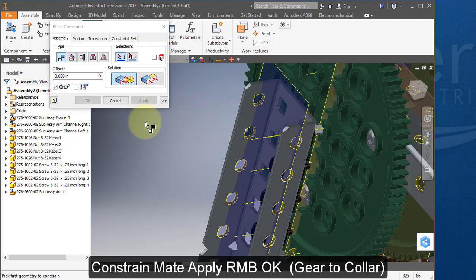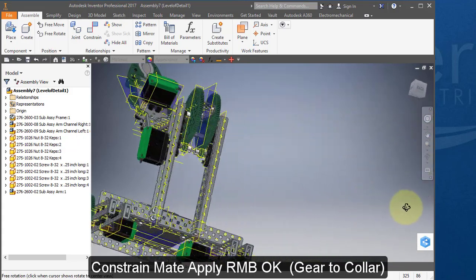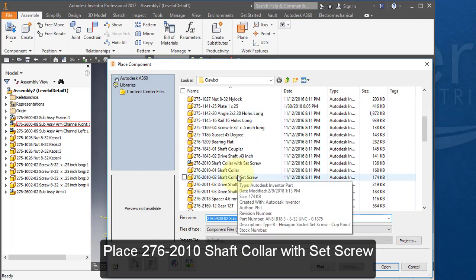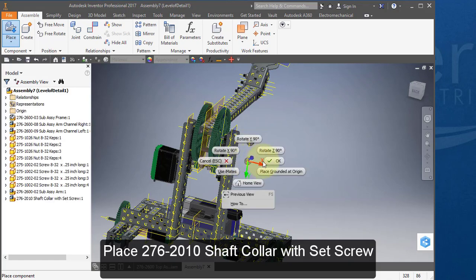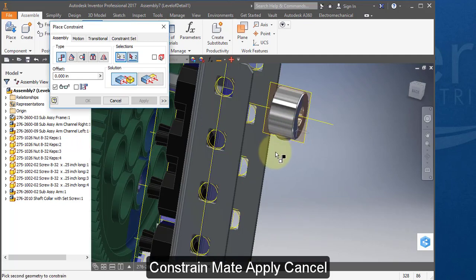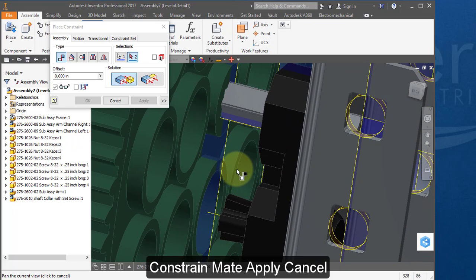Place your next component, this shaft collar with set screw. Constrain this axis with this axis. Select this surface and constrain it to this surface.